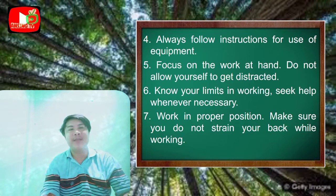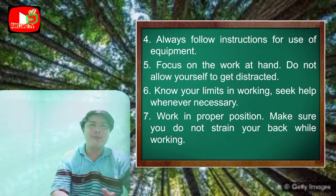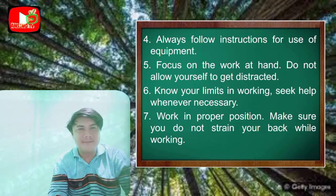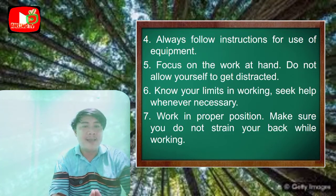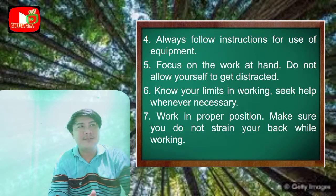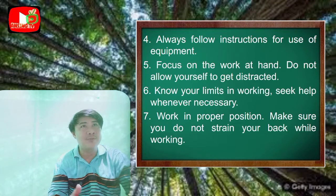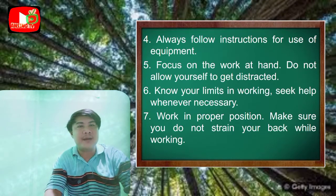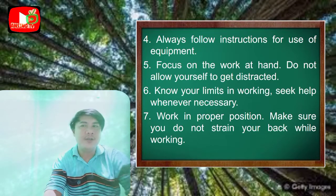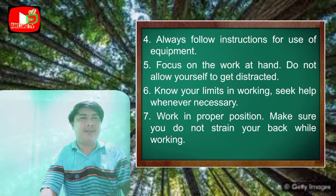Next: focus on the work at hand; do not allow yourself to get distracted. Number six: know your limits in working — seek help whenever necessary. If you can't manage on your own, ask someone more knowledgeable for help. Next: work in proper position and make sure you do not strain your back while working.